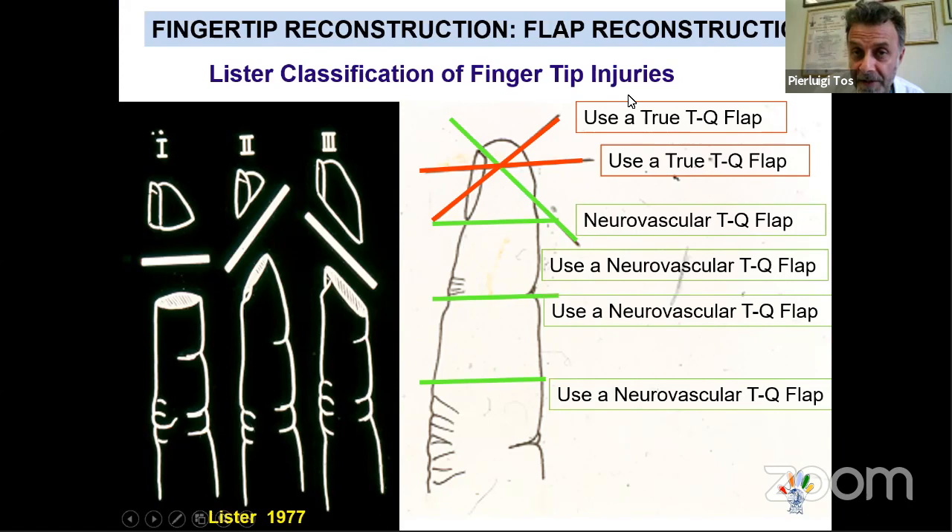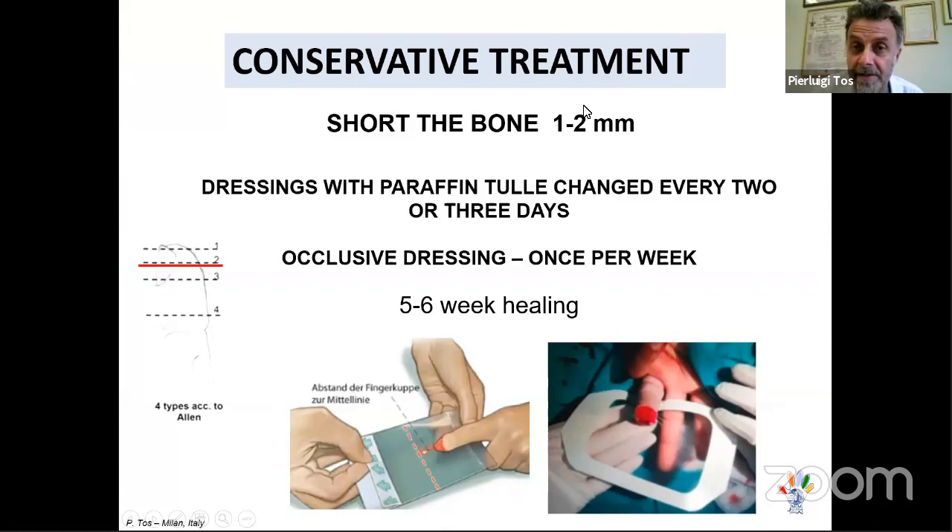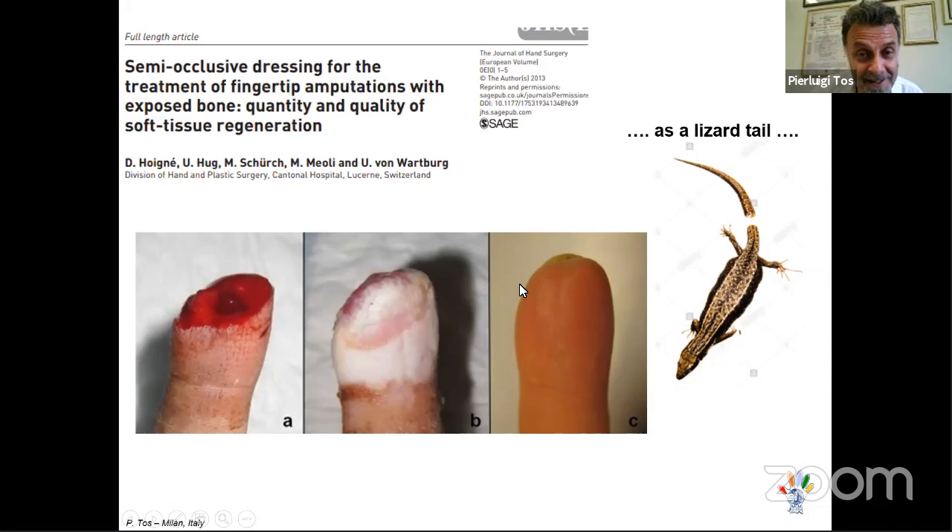This is the Allen classification of fingertip injuries: oblique in one direction, oblique in the other, and transverse. I want to show that sometimes conservative treatment — when there is no exposed bone requiring coverage — is very effective. Occlusive dressing, changed once a week, can give really excellent results, especially for Allen Type I and II injuries. The fingertip can regenerate like a lizard's tail, and at the end you have very nice results.